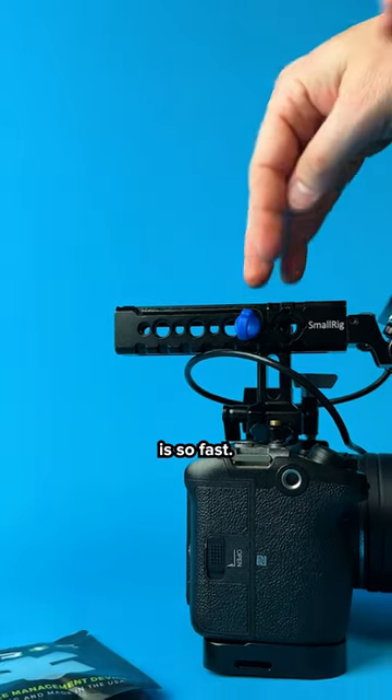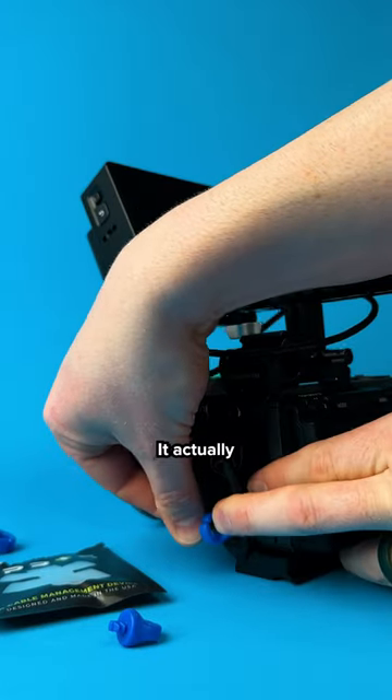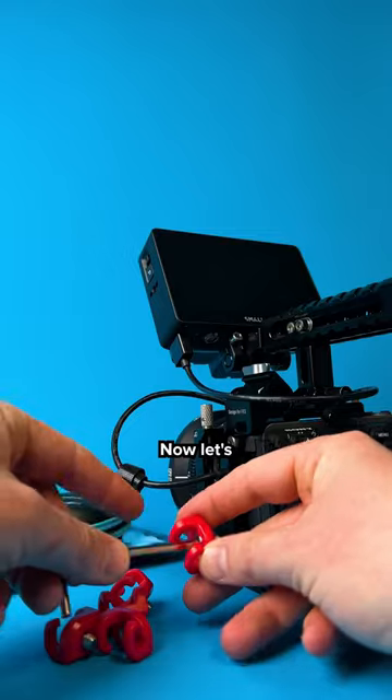Installing a Sprig is so fast — just push it in and then slip the cable through. They don't fall out easily; it actually takes a good tug or twist to get them back out.